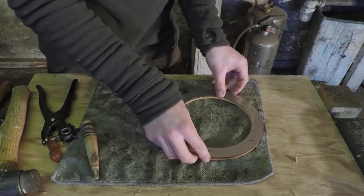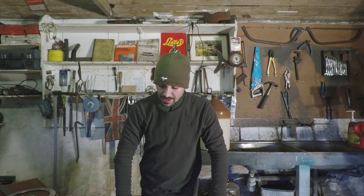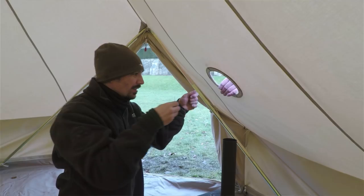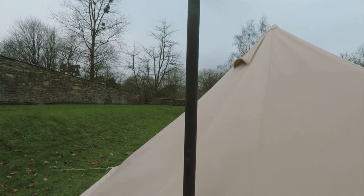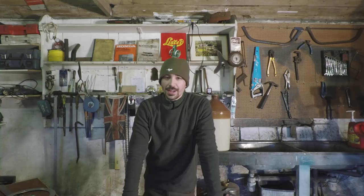So that's part one completed. This will dry thoroughly overnight, and hopefully you'll join me in part two where I'll be stitching this onto the actual canvas out in that field. Hopefully the weather will be better — I don't mind snow but wind and rain can make it a little bit tricky. I appreciate you watching — I'll see you in part two, take care.